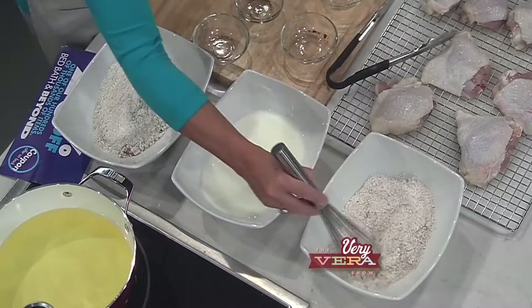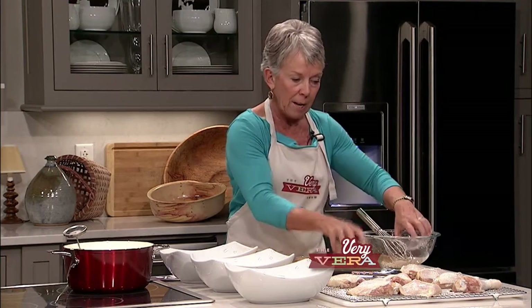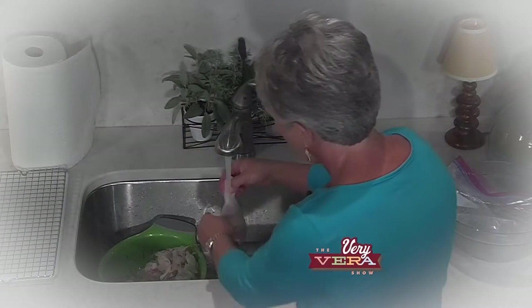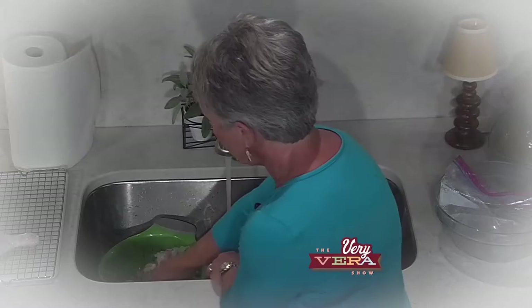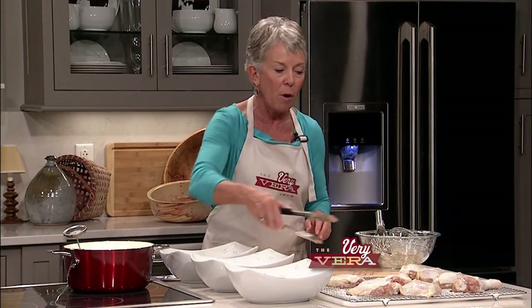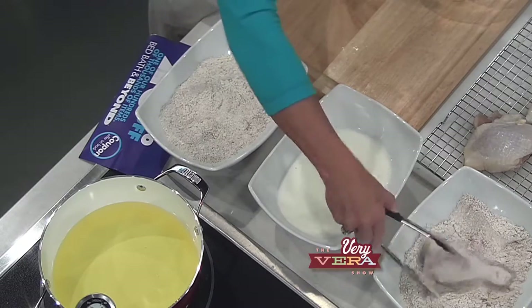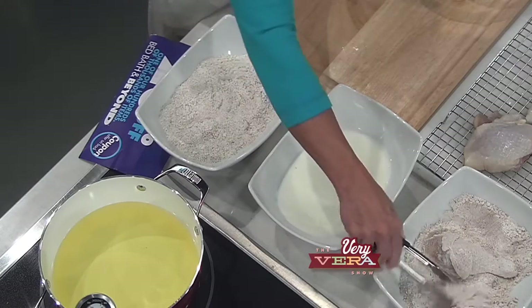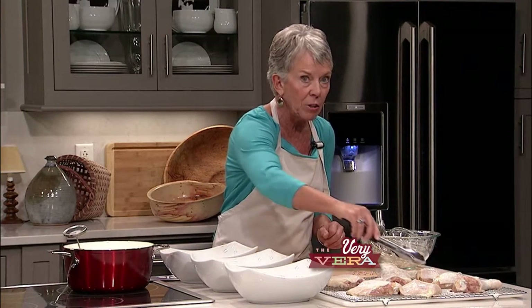In the middle bowl I have buttermilk. I've got my area all ready to go. Once you take the chicken out of the brine, you want to rinse it — pour it in a colander and rinse really well with water, then lay it on a rack and pat it good and dry with a paper towel. My oil is just about ready, so I'm going to start the process — I'm going to take one of the chicken legs and just roll it around in the first flour dredge. I'll do two legs and three pieces at a time.